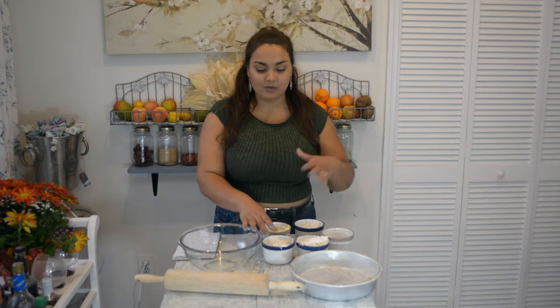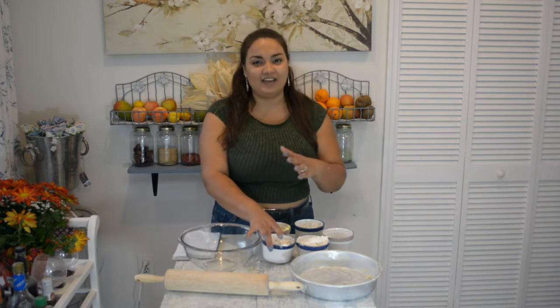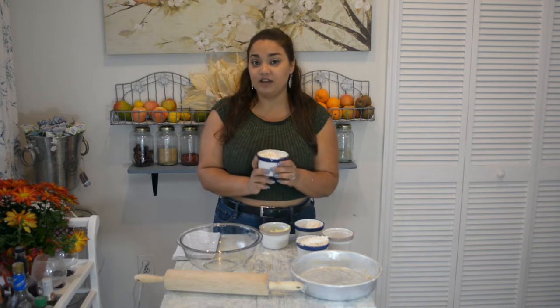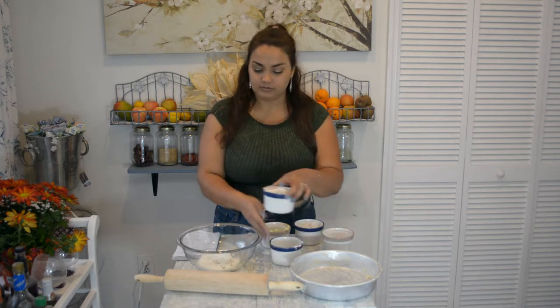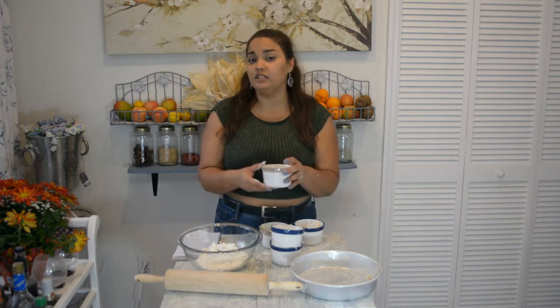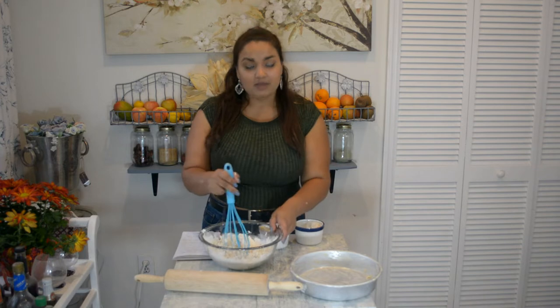First question: what made me become vegan? Before I answer, let's mix up our dry ingredients. Right here I have one and a half cups of flour, one-fourth teaspoon of salt, and one-fourth teaspoon of coconut sugar.